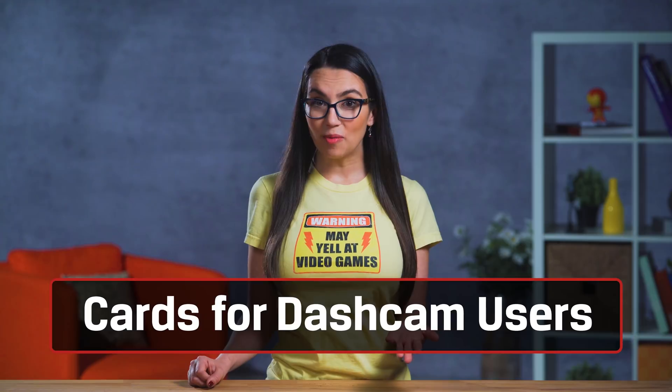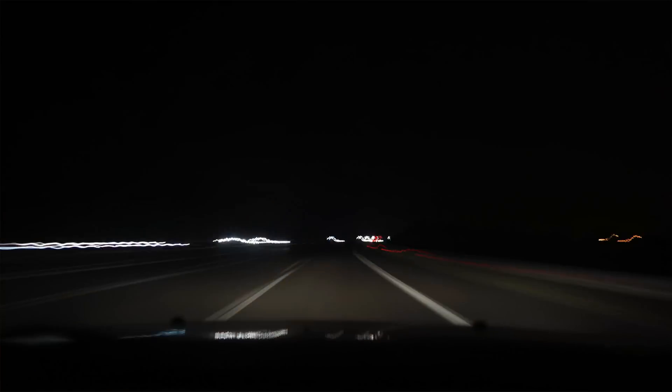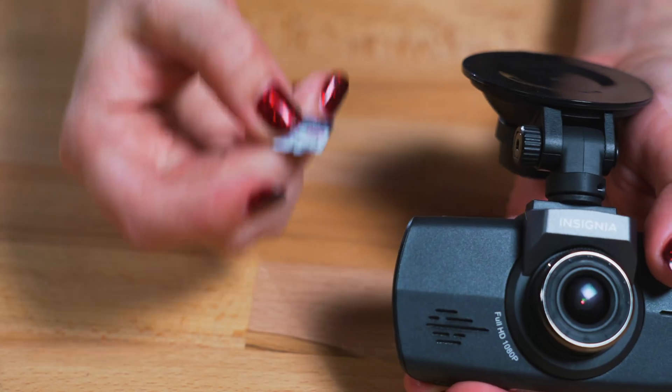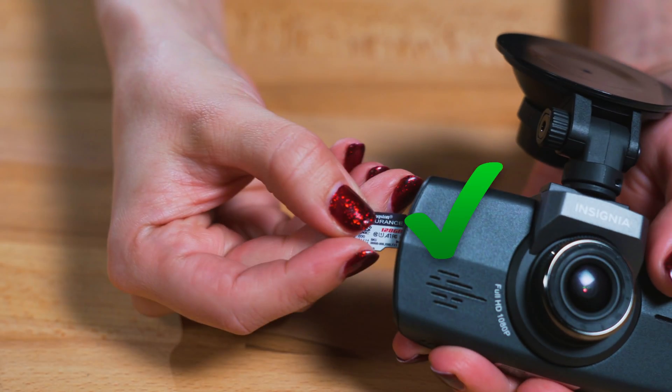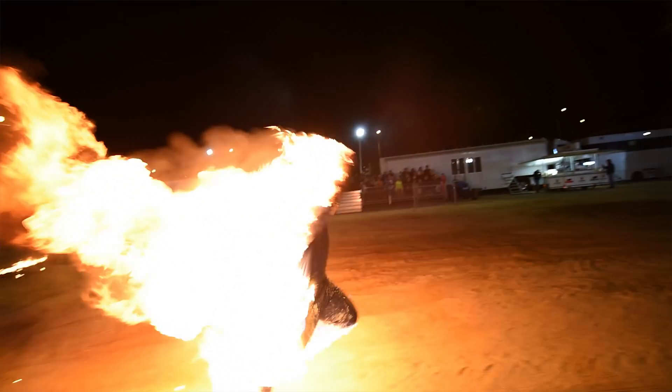For dash cam users, you'll want something that can record over and over again with little to no issue, so high endurance cards are where it's at. As video files are overwritten, the memory card wears down bit by bit. Certain cards are more durable and meant to work in these specific circumstances. Kingston has a high endurance micro SD that can record three times that of a normal micro SD. Make sure you look for a card specifically rated for endurance, and bonus points if it comes with a warranty just in case.